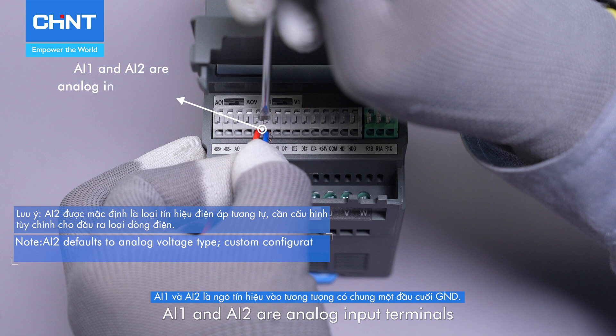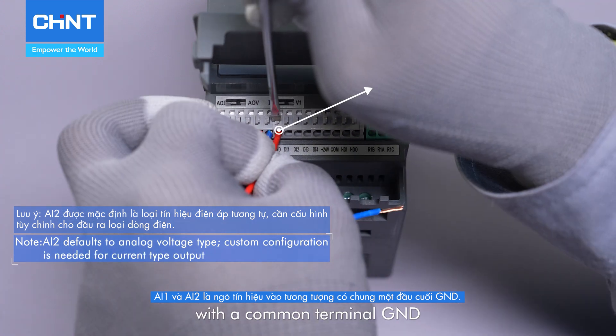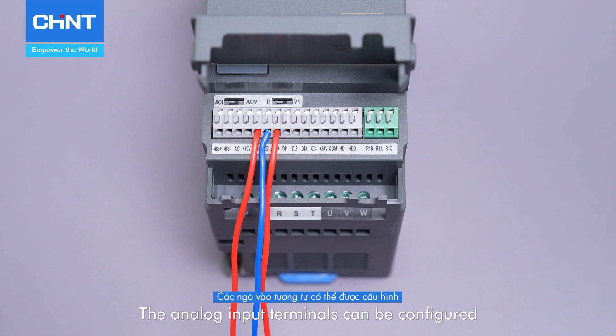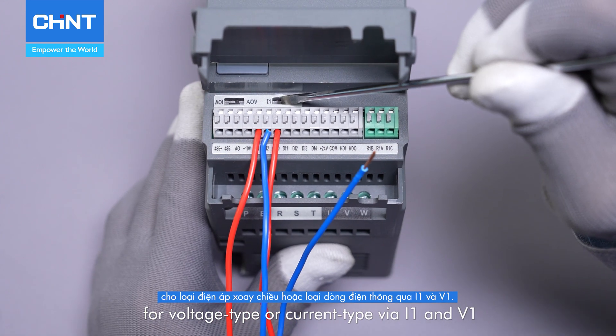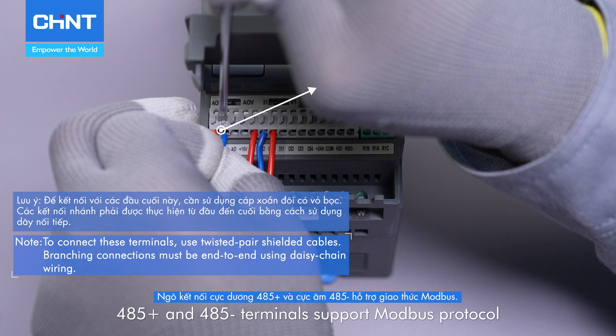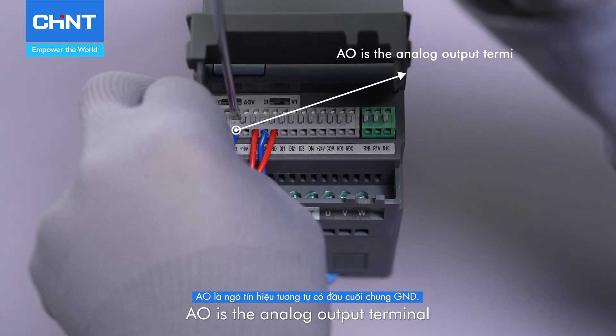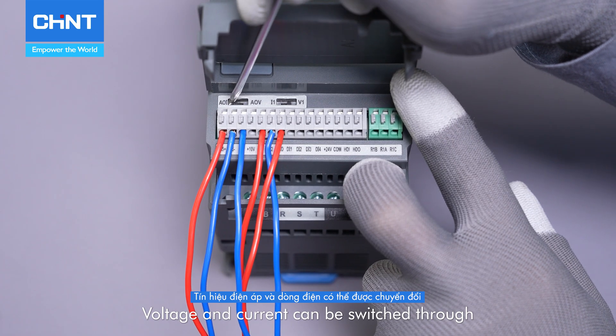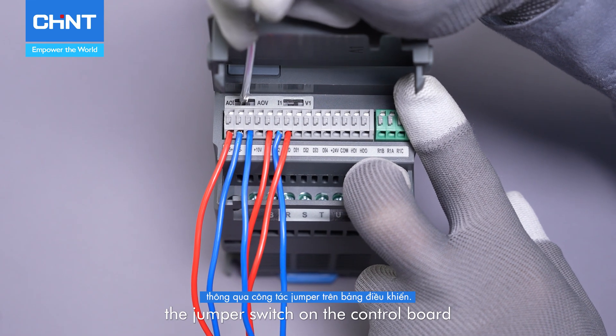AI1 and AI2 are analog input terminals with a common terminal GND. The analog input terminals can be configured for voltage type or current type via I1 and V1. 485 positive and 485 negative terminals support Modbus protocol. AO is the analog output terminal with a common terminal GND. Voltage and current can be switched through the jumper switch on the control board.